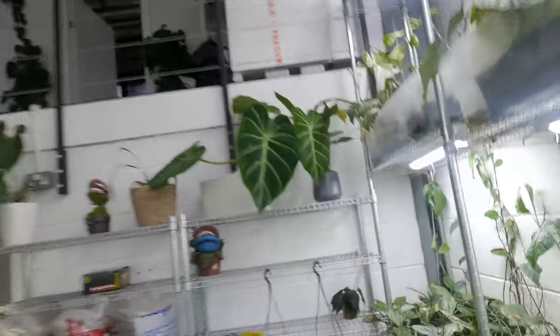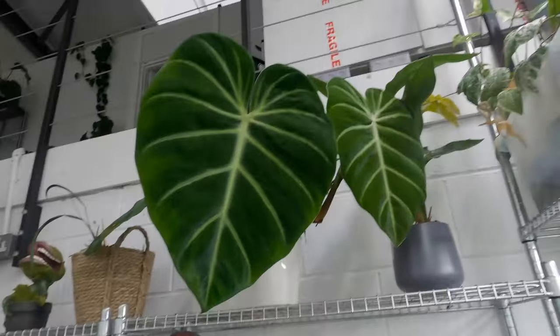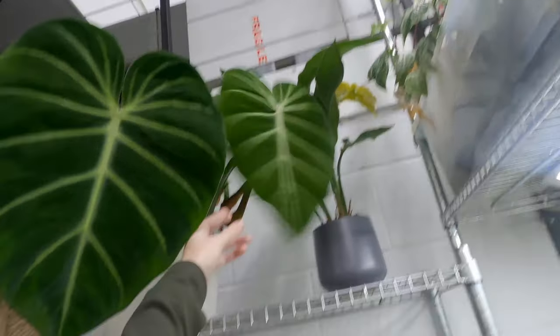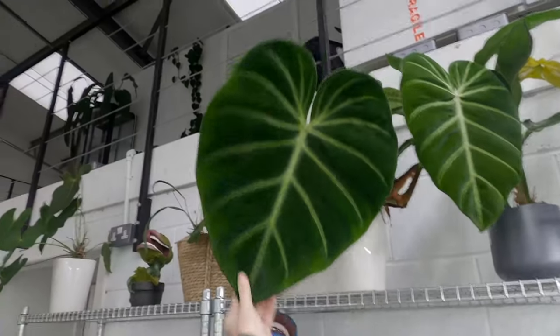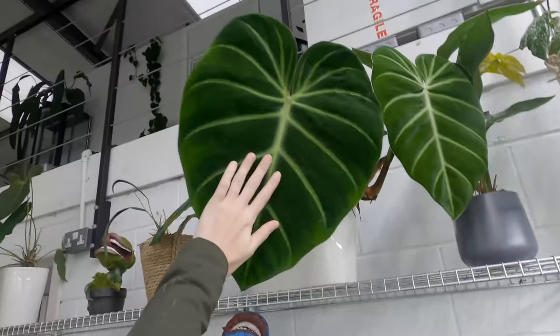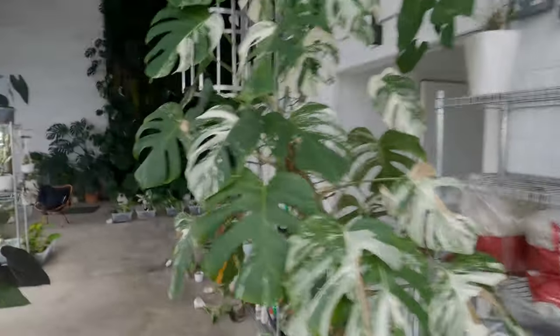I don't know if anyone remembers this — this is my philodendron luxurians that I've had for a long, long time. He just sort of chills like that. He is big but he's not very well — trust me, he gets neglected. But he is very, very big, so he just sits up there. This is my very neglected Monstera as well. That's kind of what we've got going on.